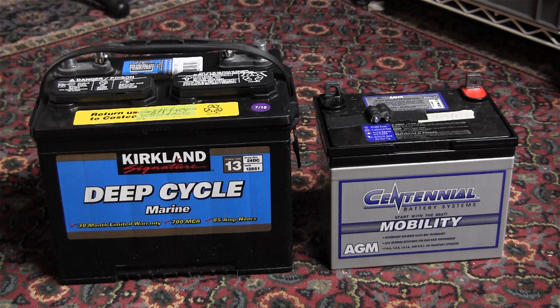One of the basic components of a backup power supply is a set of batteries, and these two batteries represent the type of batteries that are very commonly used for this application. On the left, we have a typical flooded deep-cycle battery. This is a marine battery, so it's not really a true deep-cycle battery, but it's what's commonly available from places like Costco. On the right, we have an AGM-type deep-cycle battery.